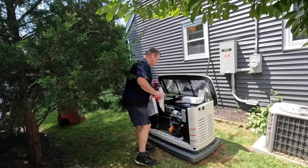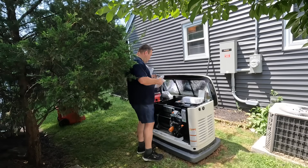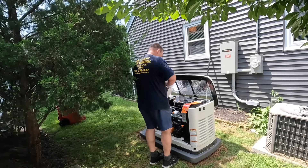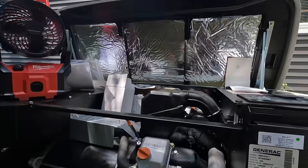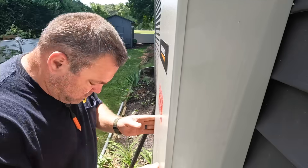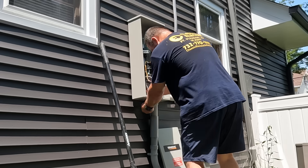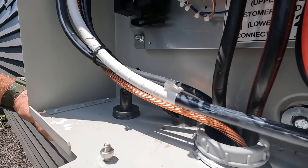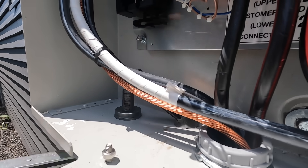I've been installing Generac standby generators since 2011 when Hurricane Irene came through and devastated our state. I've been a sales and installation dealer for Generac since 2014. This panel right here is where you find the serial number, which you'll need to access a code to enter into the evolution controller at the generator. Without that code you will not be able to start the generator.